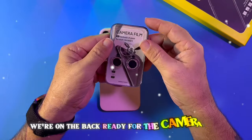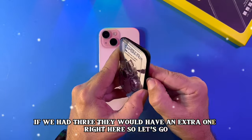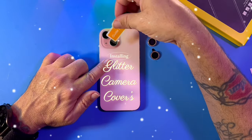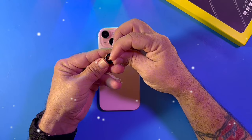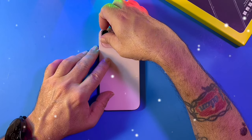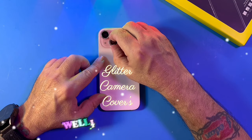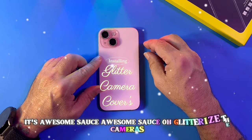Now what we have next — we're on the back. Ready for the camera film. This one only comes with two, for two cameras. If we had three, they would have an extra one right here. So let's go. So how do these work? I'm going to make sure there's nothing on here. Let's install the first one. Don't mind my shaking hands — these things are so little. Oops. Did I get the right size? And there's one. And there's two — well, it's almost two. So what do you think so far? It's awesome sauce! Awesome sauce! Glitterize the cameras.